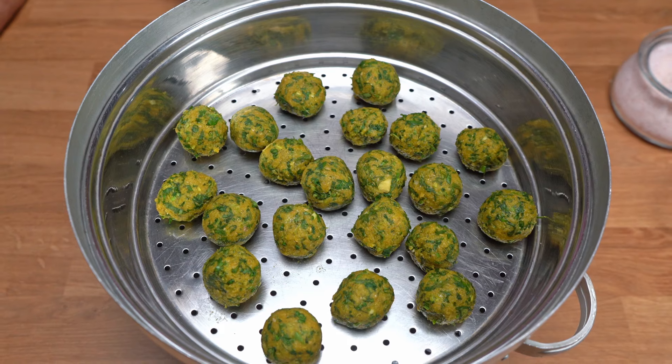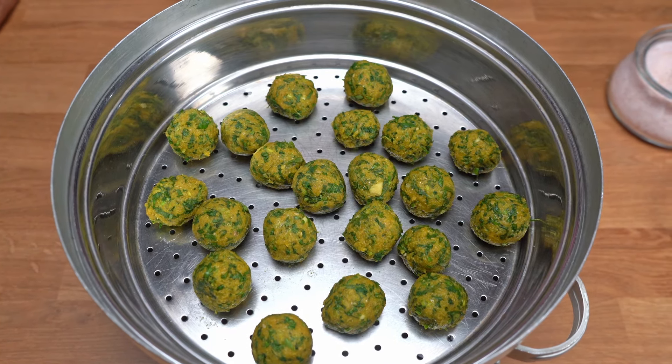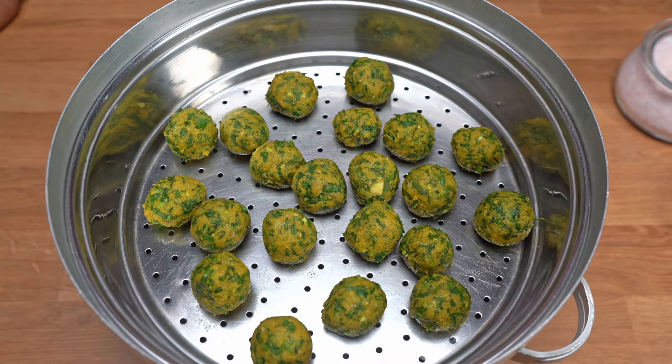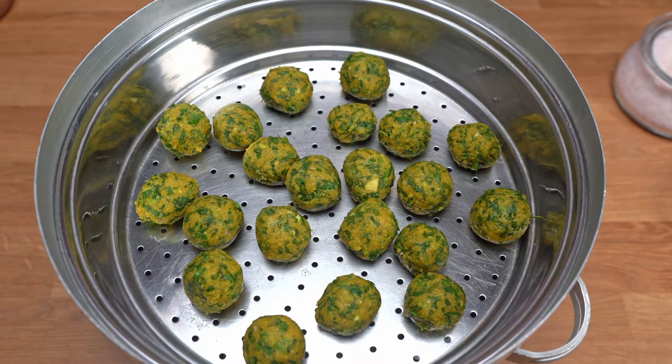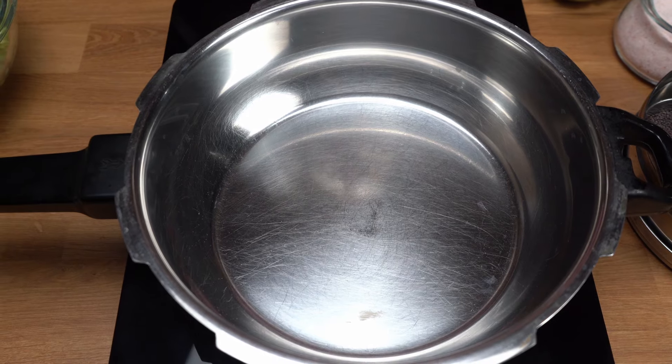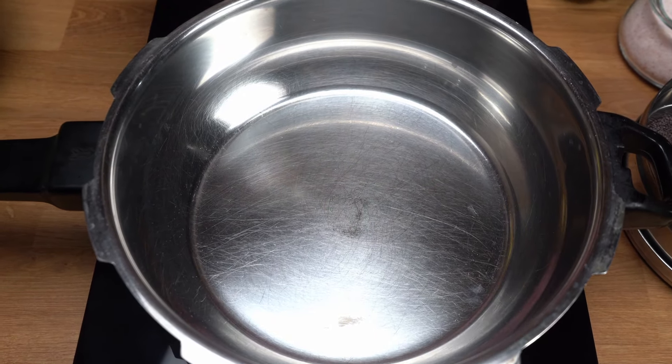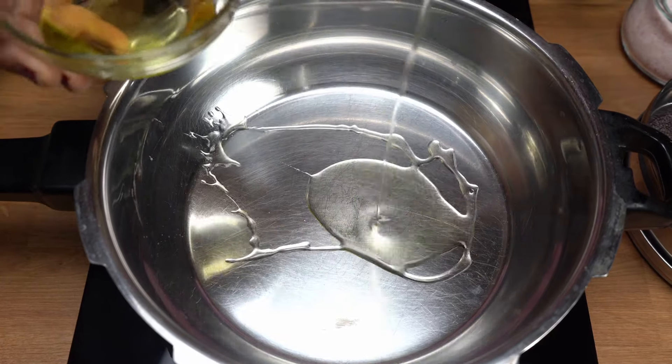When the balls are steamed, I will mix them in the pot. Now I am ready for the pot. I have put the pressure cooker and will add oil in it.